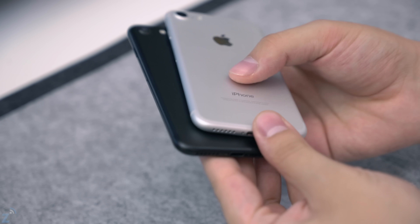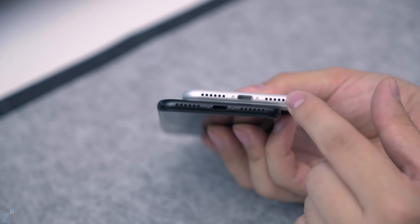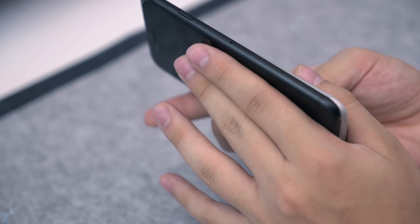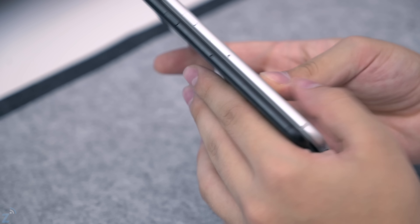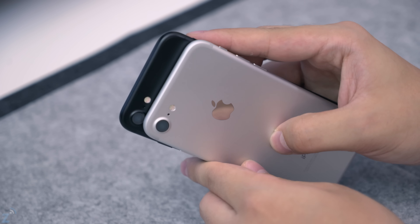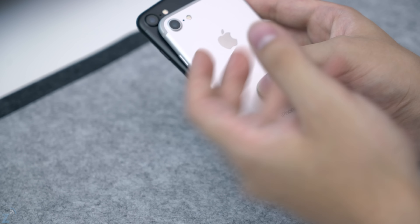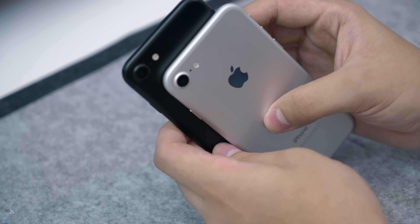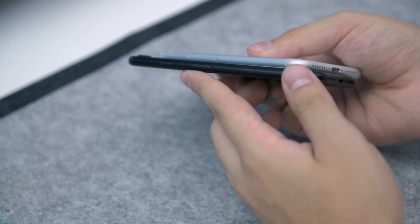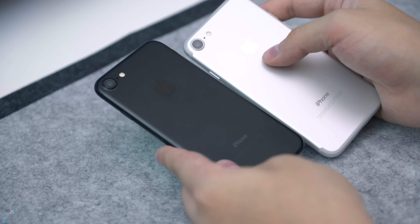Everything is blacked out on the black iPhone, while on the silver you have little silver and metallic accents throughout, giving it more contrast. The antenna lines are also very prominent on the silver phone — they're silver, so they won't stand out as much as on gold or rose gold, but on the black phone they're completely gone. You can kind of see them from certain angles, but for the most part they've disappeared, making the phone look a little smaller.